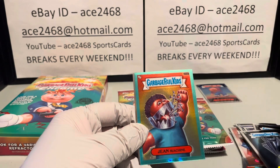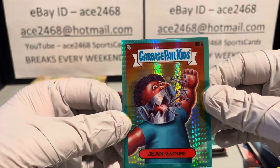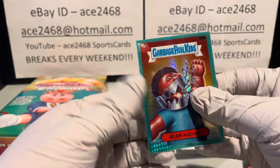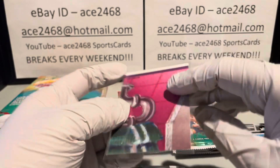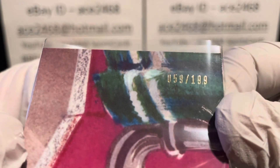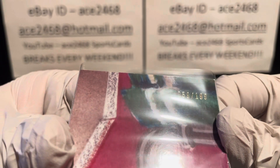Looks like we got our first hit — nice aqua prism. These are numbered out of 199. Gene Machine, number 186b, and he is number 59 out of 199. Very nice.